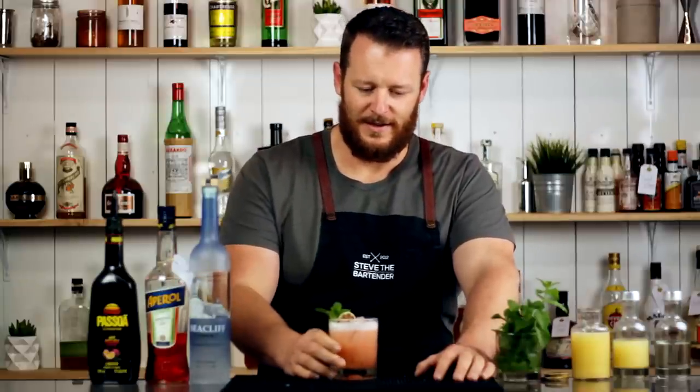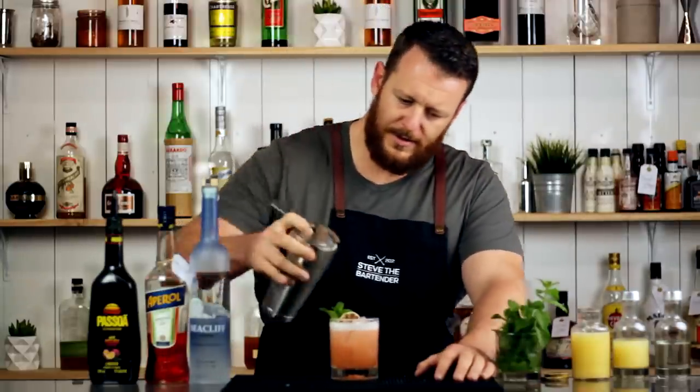The addition of the pineapple juice really rounds it out — you should try it. Thanks for watching, make sure you like and subscribe and I'll see you soon for another cocktail video. Cheers! Hit that button!